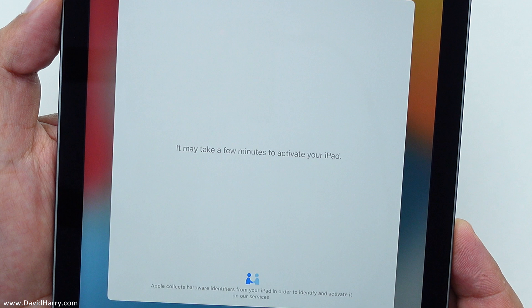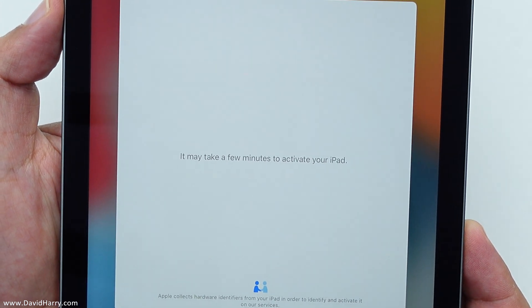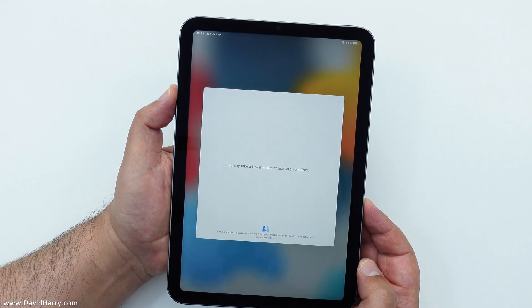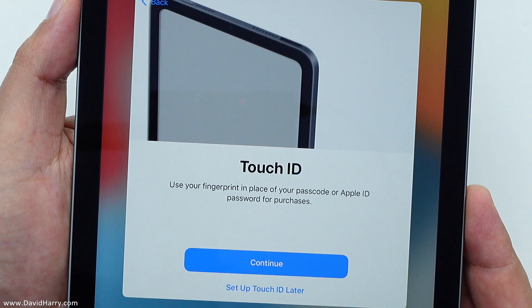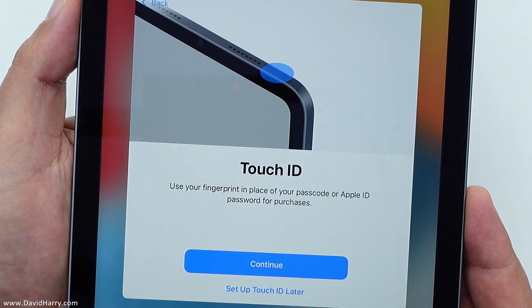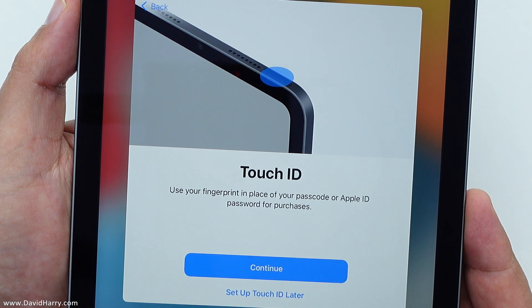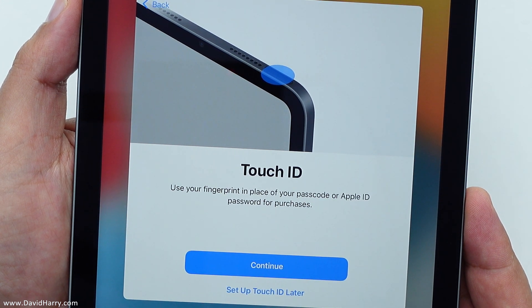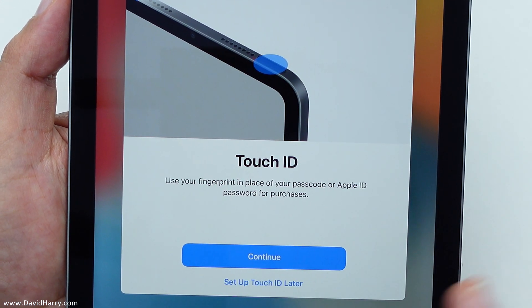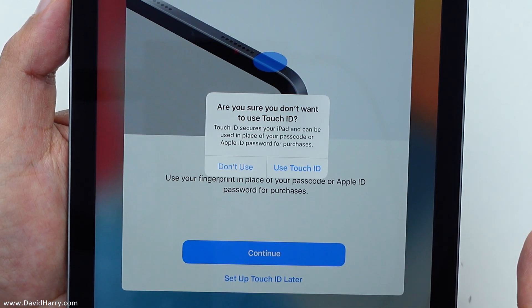Setting up your iPad. It may take a few minutes to activate your iPad. I'll jump cut to the next screen. So there we go — Touch ID. Use your fingerprint in place of your passcode or Apple ID password for purchases and stuff. I'll set that up a bit later — I just want to go through this as fast as possible.